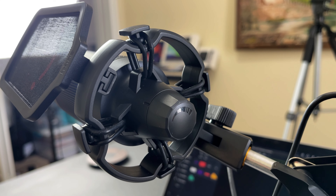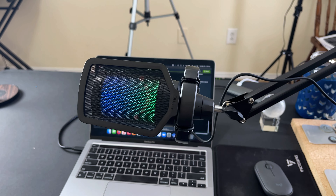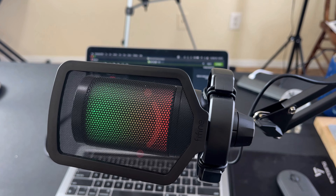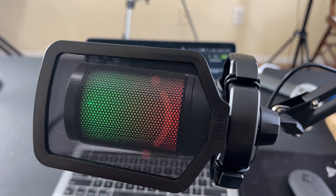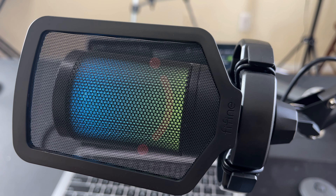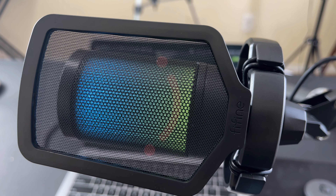It's also a plus that the mic features USB-C as a connection type, because if you ever need to swap the cable, you probably have plenty of those on hand. A lot of other mics I've tried are still using very outdated micro-USB, sometimes even mini-USB — which is several generations old — so hunting for those cables can get a little weird.